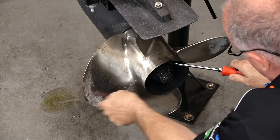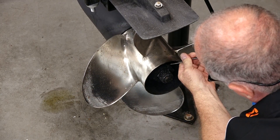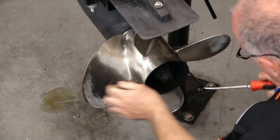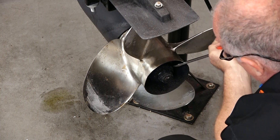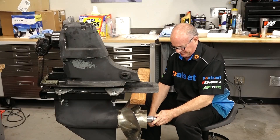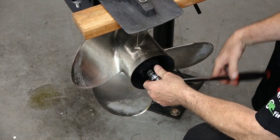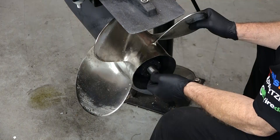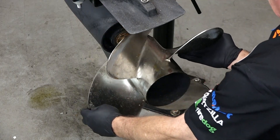Step one — let's bend our tabs back on the retaining washer. Let's see if she'll come loose now. I don't know who put that on, but that's a little scary. Basically, the only thing holding that on was the retaining washer.